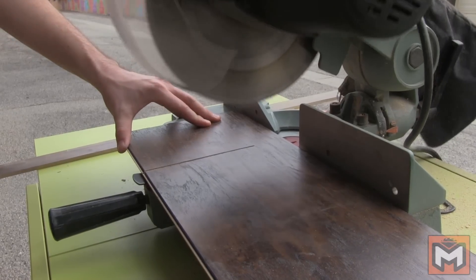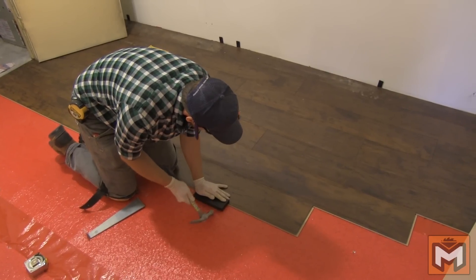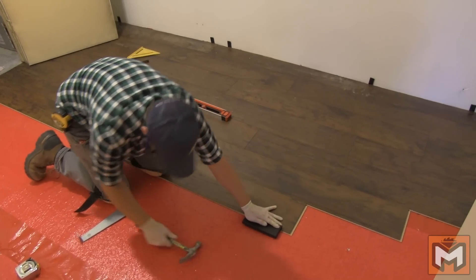When you reach the wall in each course, cut each piece to length, leaving a small gap where you can insert your spacer. This gap around the room will all be covered up later with your baseboard, so it's not a big deal.